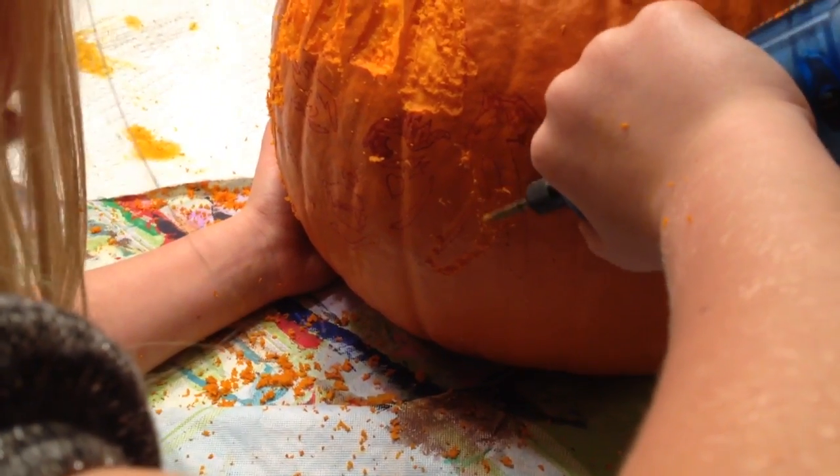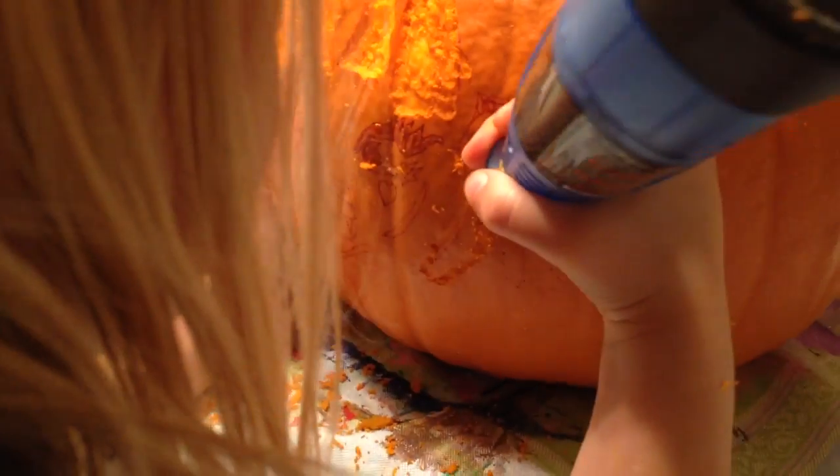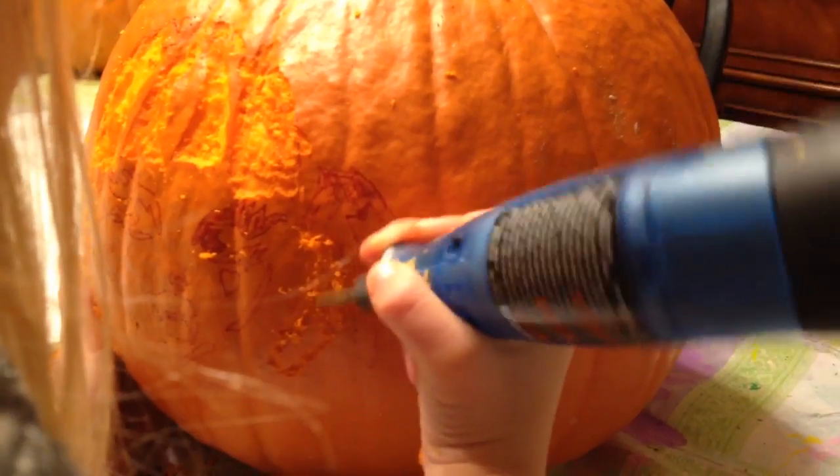I do it — I sometimes will mess up, but sometimes I won't. It's kind of cool, carving a pumpkin.